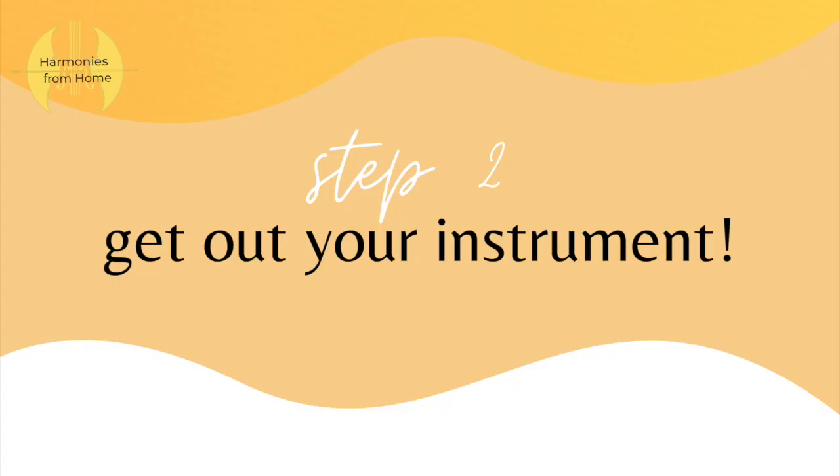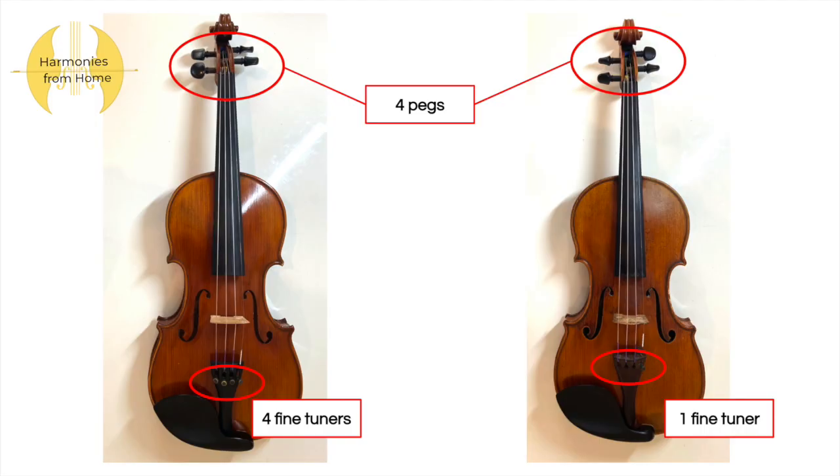Next, get out your instrument. For violinists and violists our instruments might look a little different but that's totally fine. Some of you may have four fine tuners located on your instrument, and some of you might have only one or maybe even two. But all of us have four pegs on the top, and this is important because we use the fine tuners and the pegs to tune our instrument.